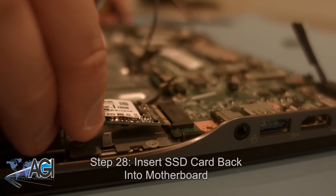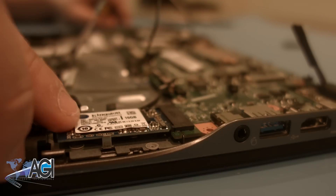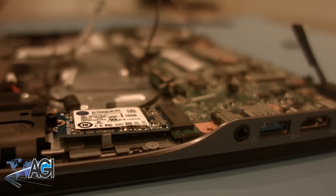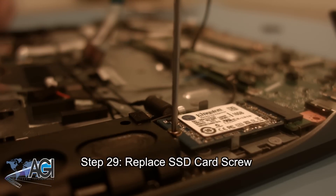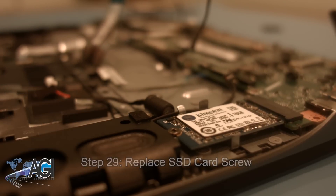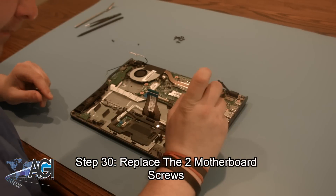Next, you will insert the SSD card back into the motherboard. Now, you can replace the SSD card screw. Next, you will replace the two motherboard screws.